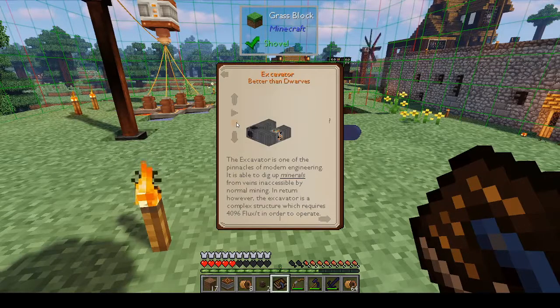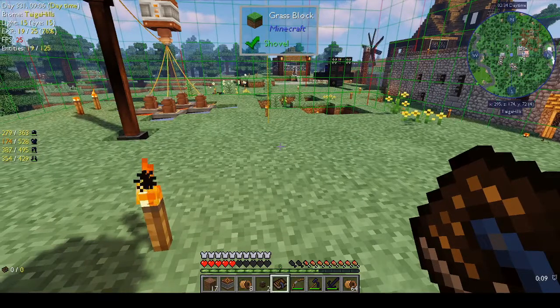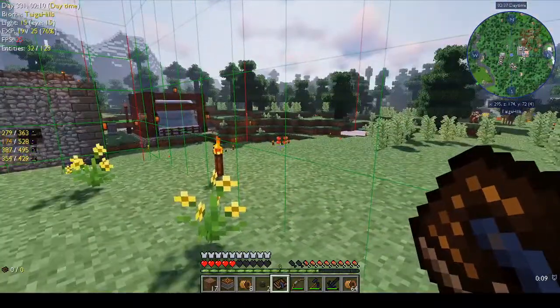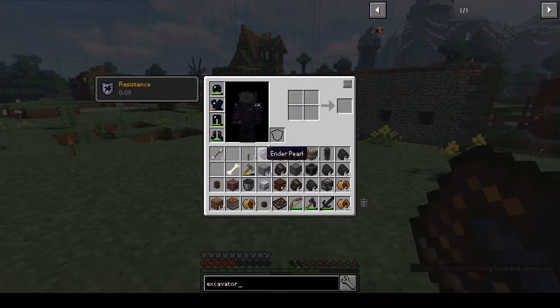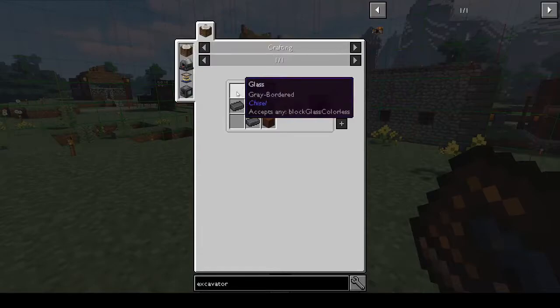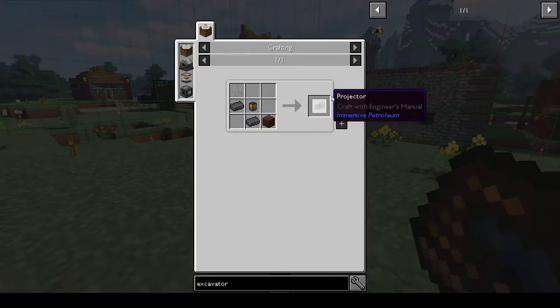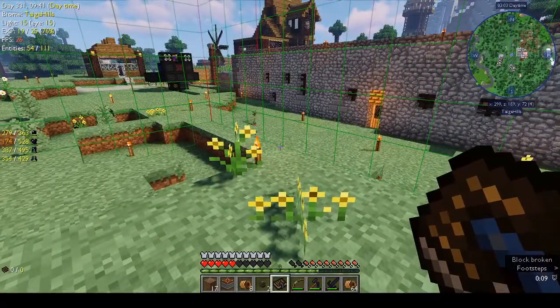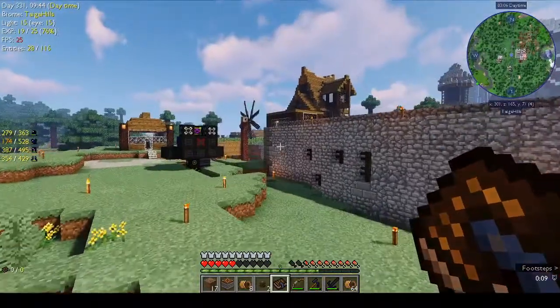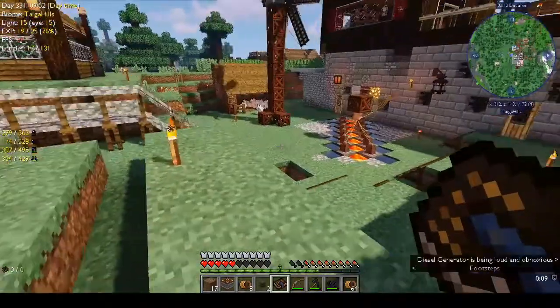Okay, so we've got the radiator block. Is there not a projector for this which makes our life a whole lot easier? Let's have a look - there is an excavator projector! I need glass - let's see if that is a projector. I don't know if that works, let's have a look. Let's turn off these things because they're doing my head in.